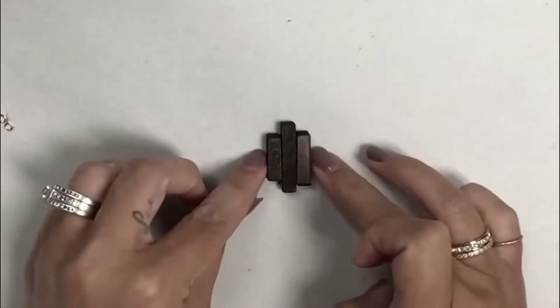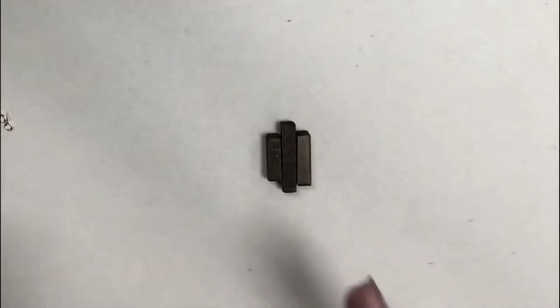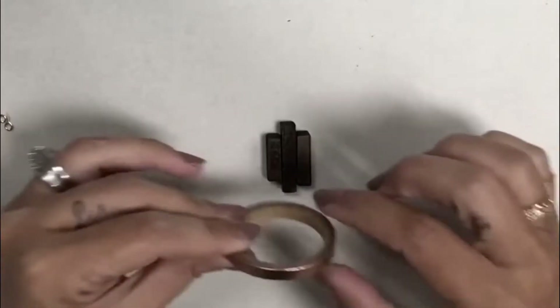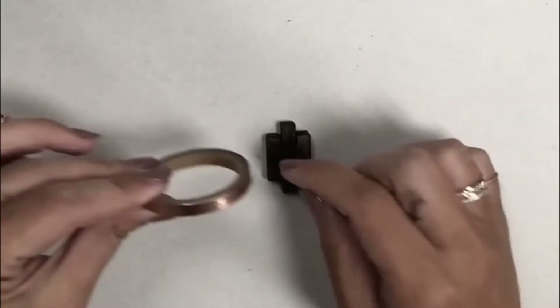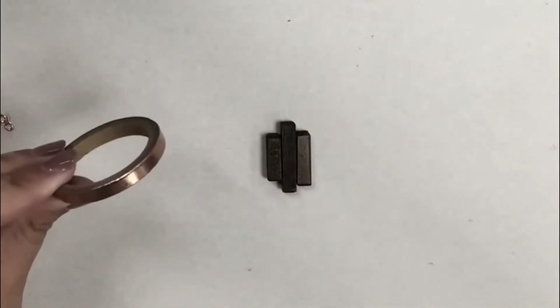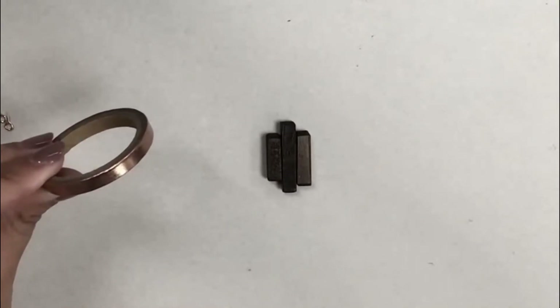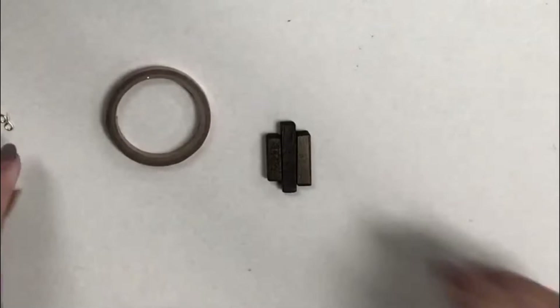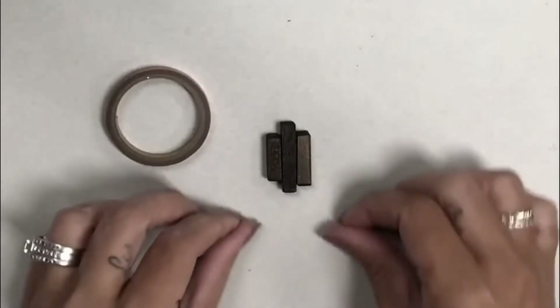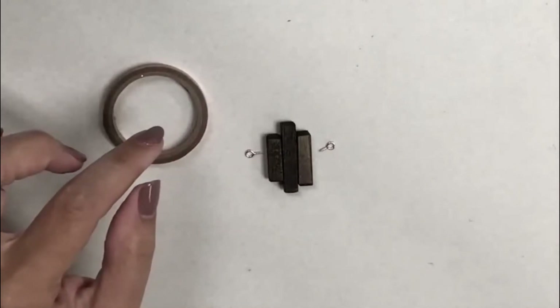Once I finished, these became these. The edges are rounded, they're stained, and they're sealed. From here I want to attach them all together, then I'm going to put a strip of copper washi tape on to hold them all in place, and then put a little screw eye on each side and attach the chain.